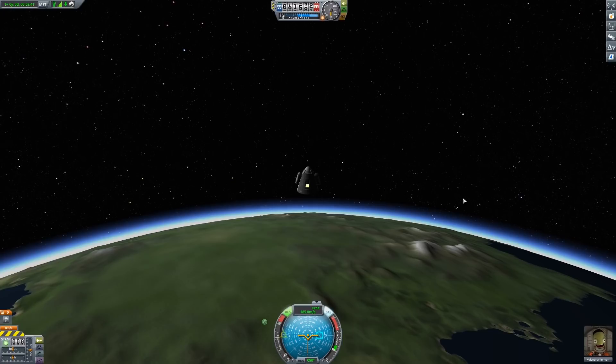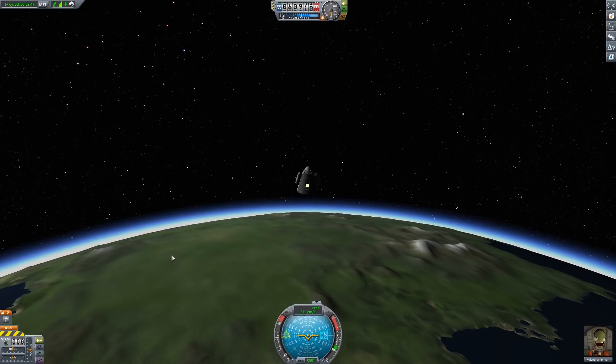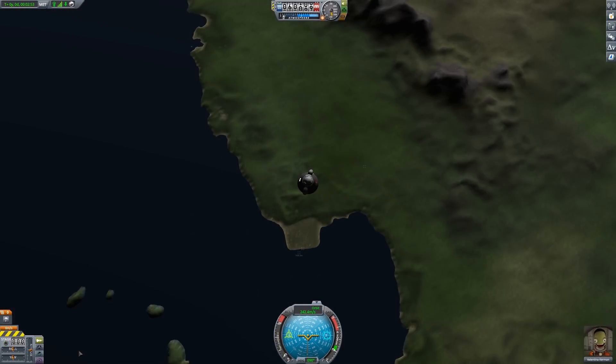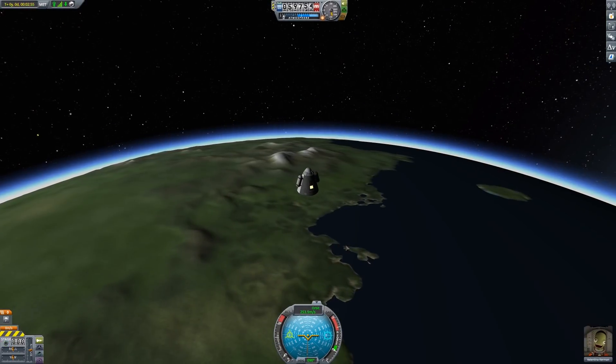Coming back down now. We'll turn off the stabilisation, we'll let the beast go with the flow. We'll be up here for a bit. Yes, you probably can see your house from here. And that's nice too. I would imagine we're setting a few records at this stage - that's pretty good.